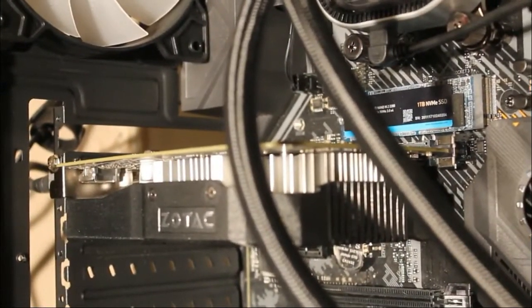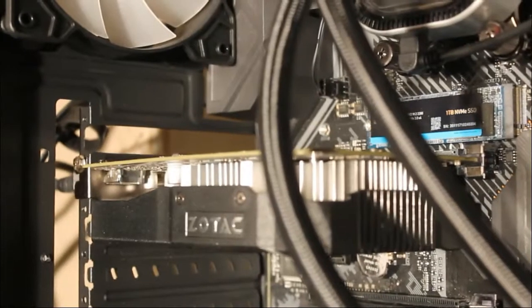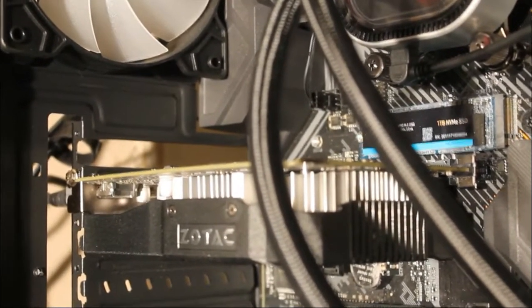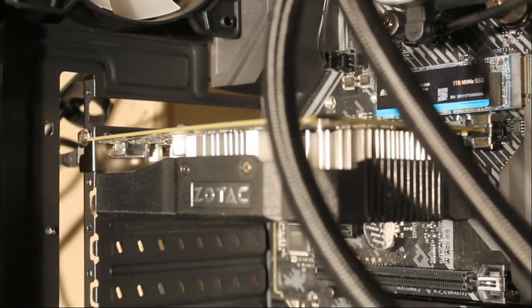So I turned the computer off and I ordered a fan for it. I already did the job but I forgot to film it because I was in a rush, so I'm going to redo all of it — well, not exactly all of it, but I'm going to show you what I did. I did upgrade my camera so you guys can get a better shot of it.